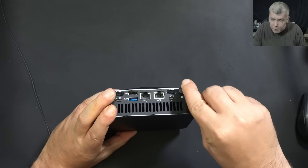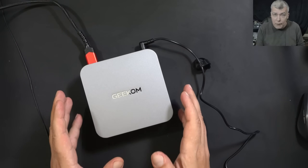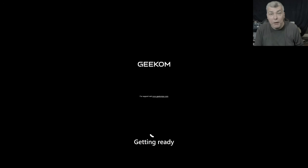The power is plugged in. Let me plug the HDMI — HDMI is plugged in. This mini PC supports up to four 8K displays. Pressing the power button and it's coming on — we have a picture. Let me quickly set up the PC, coming with Windows 11.